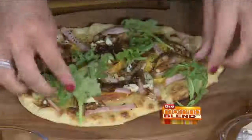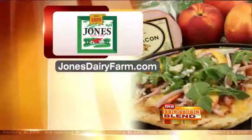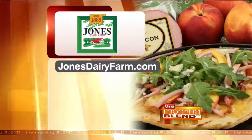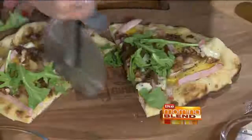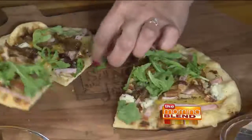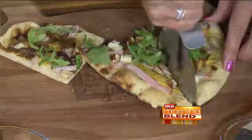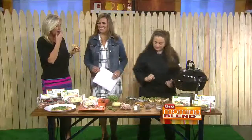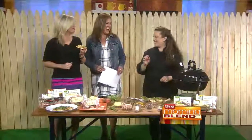The recipe and more are on the website at jonesdairyfarm.com, including this pizza for the grill. Don't heat up your kitchen — go grill outside. The Canadian bacon is in the refrigerated section by the prepackaged meats, or you can get it at the Jones Market, which is in Fort Atkinson right on the main street, right up from the fireside — a fun place to visit with tons of samples. Those flavors are so good. Thank you so much, Kate. Great to have you in our backyard.